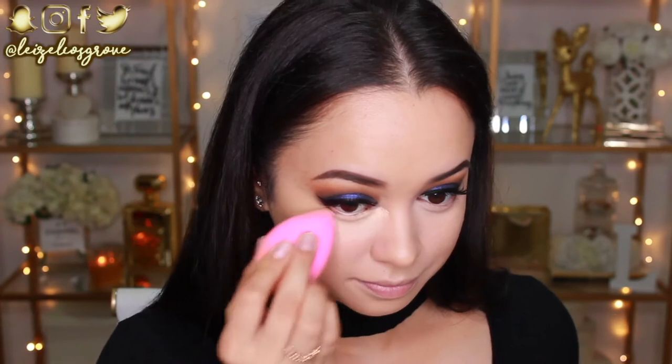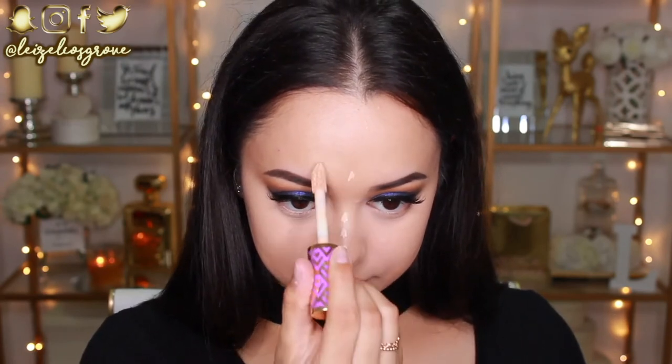That's why I've chosen to use the Tarte Shape Tape Concealer because this stuff gets the job done. I'm also just going to take a little bit — not too much, because this concealer really, honestly, packs a punch. As you can see, it has fully brightened up that under eye area. So I'm just going to take the smallest amount and run some down the bridge of my nose, above my brows, and on my chin, just to brighten up those areas a teensy bit.